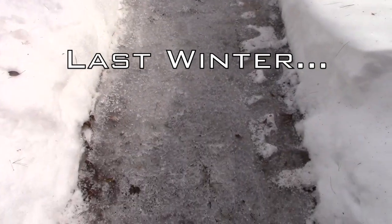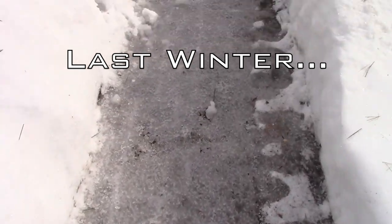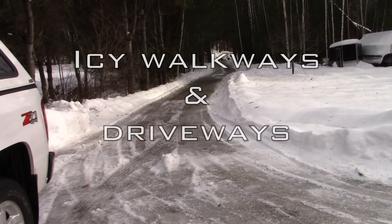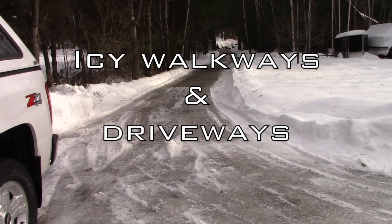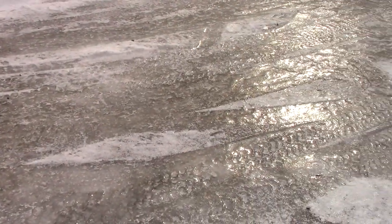I just walked out the front door and it is a pure sheet of ice — the entire driveway is a sheet of ice. This is definitely something we have to deal with.